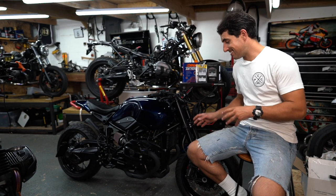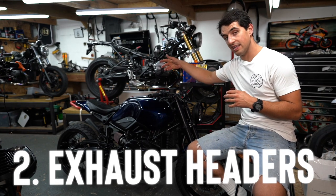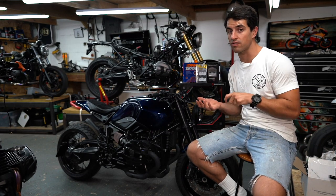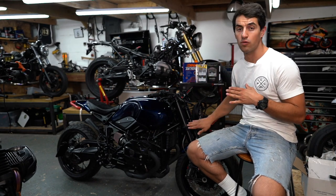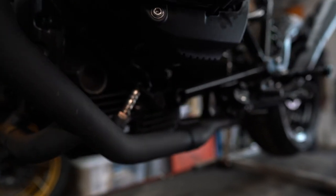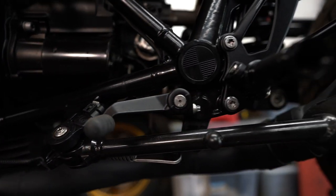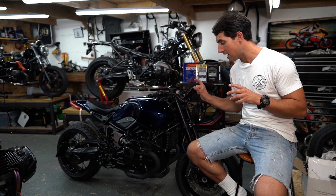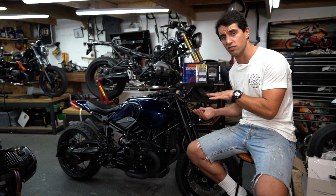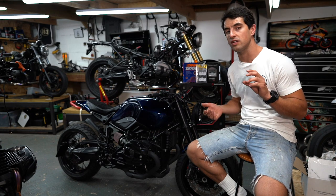Number two on the list is exhaust headers. Keeping on the theme of engine breathability — we've dealt with intake, now let's deal with exhaust. One of the best ways to get horsepower out of your engine is to increase the gas flow across the cylinder, and full-flow exhaust headers will do that. A good example is these Unit Garage headers fitted to our midnight racer. I can't give you horsepower specs on these but I can give you weight specs — the stainless steel version is two kilos lighter than the standard headers with the catalytic converter.